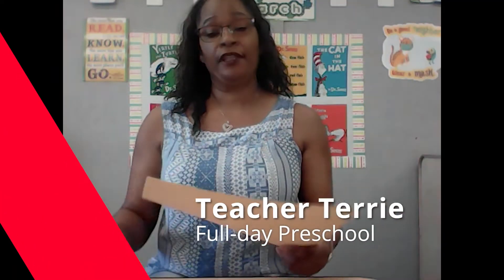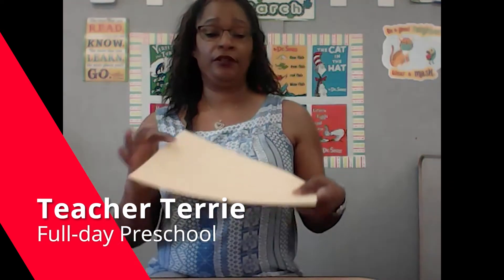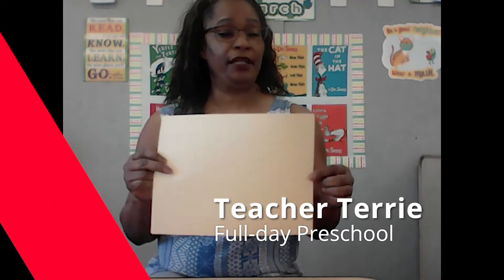Hello boys and girls! For this week's home activity, you're going to need a piece of paper — any color you want — and you're going to need a pair of scissors.